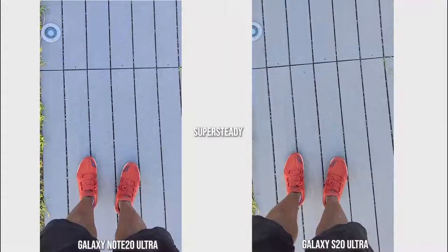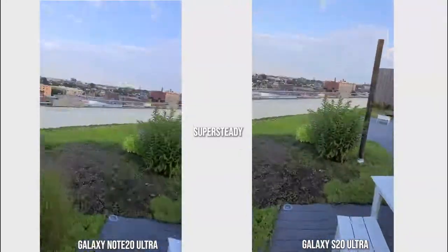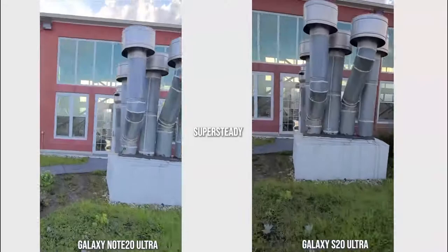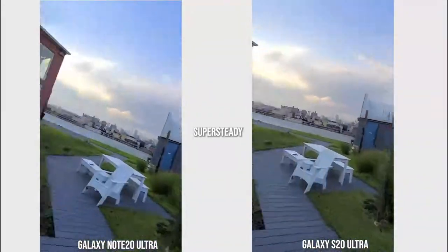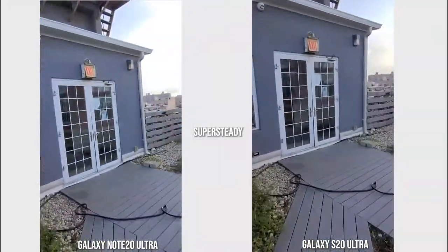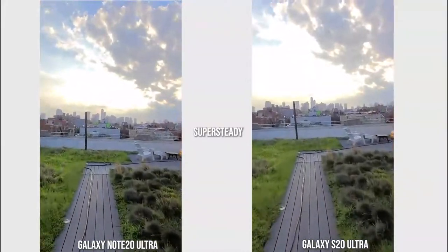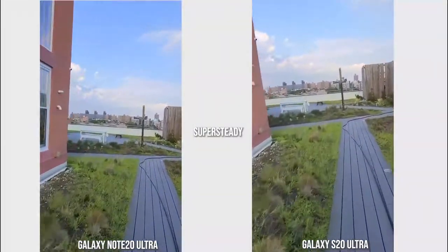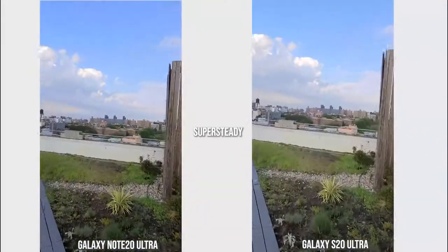Looking at super steady videos, they look really similar. I suggest you look at one video first before looking at the other so you don't get confused or dizzy. It's pretty similar — the technology stayed the same and works really well in good lighting situations, although the dynamic range on the Note 20 Ultra really stands out, especially when recording toward the sun.